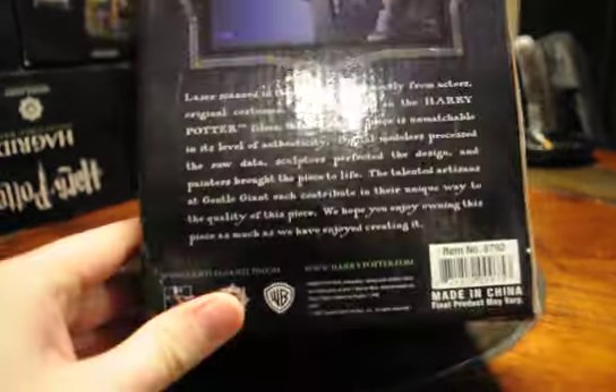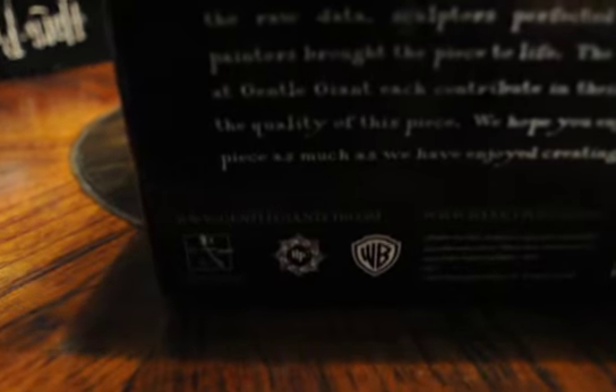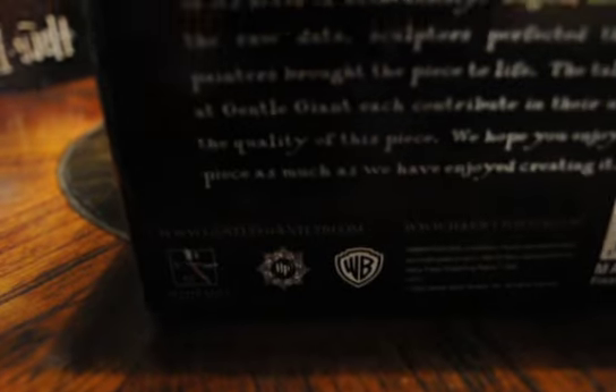This one is not numbered on the bottom. Here's the back view. It's made by Gentle Giant Collectibles, and it has the little Warner Brothers and Harry Potter logos on the back.